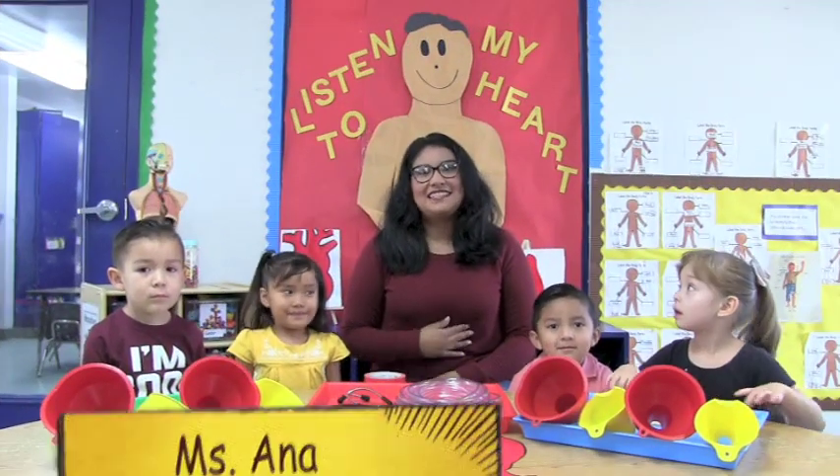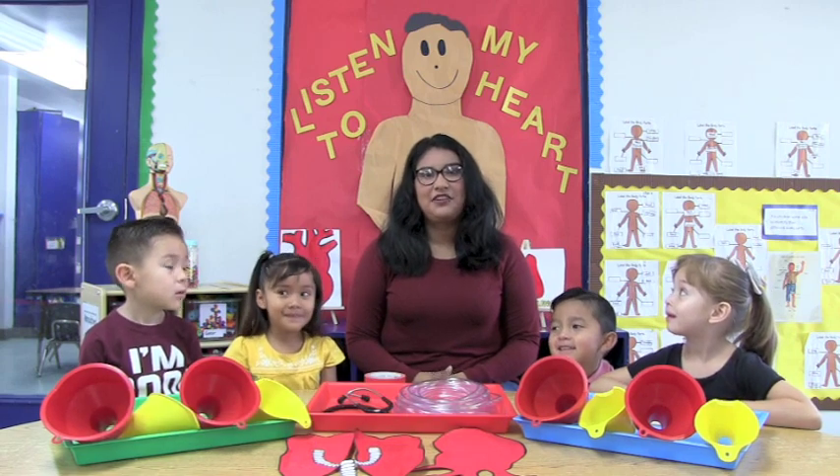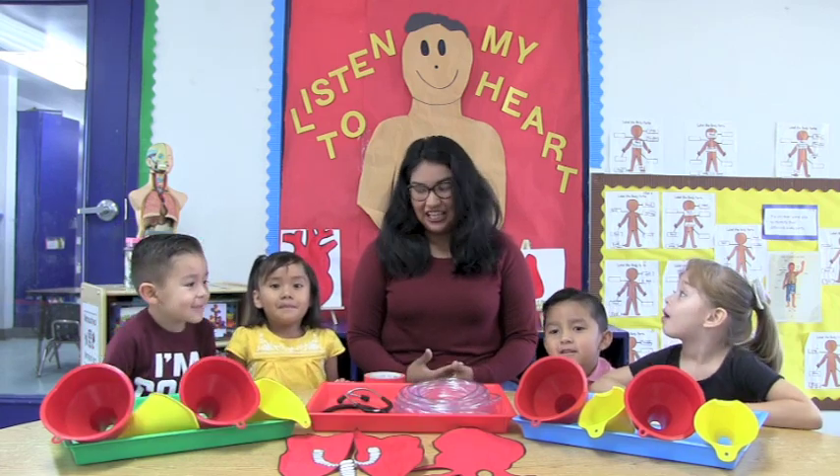Hi, I'm Miss Anna and welcome to another STEM adventure at Centro de Niños. Today we'll be discovering what a stethoscope is, what it's used for, and even make our own. Is that exciting, you guys?